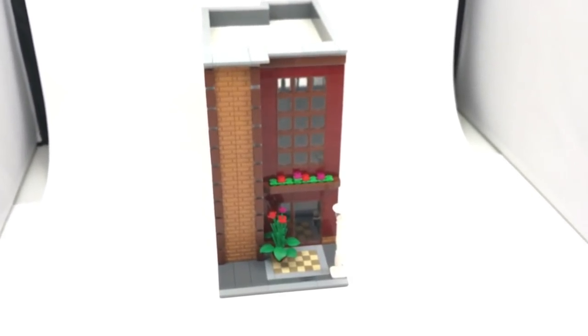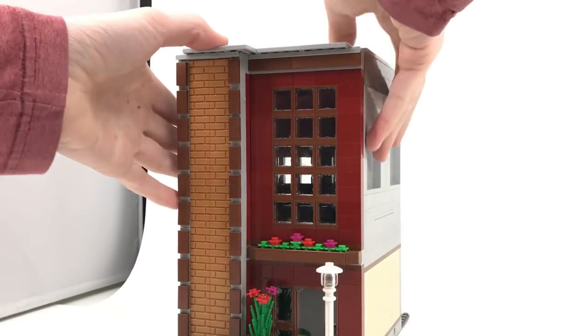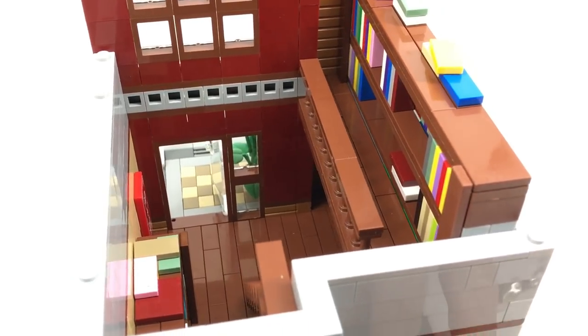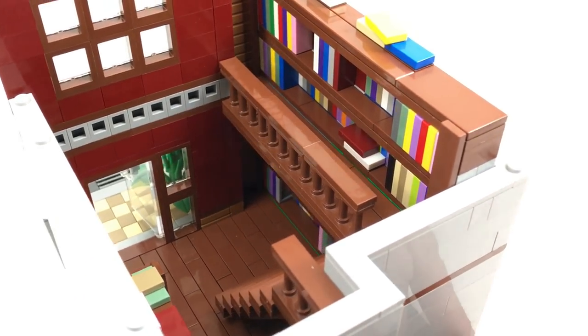Getting inside the library is pretty easy — all you have to do is pop off two tiles up top and then about half the building comes off. It just makes it easier to look inside and film.